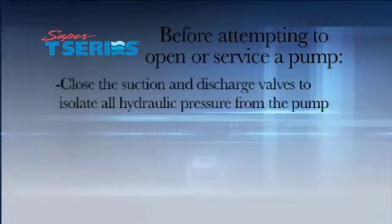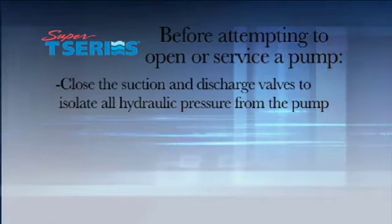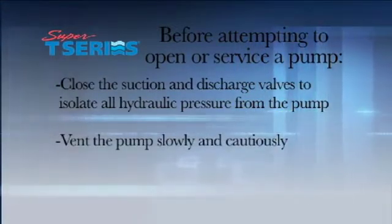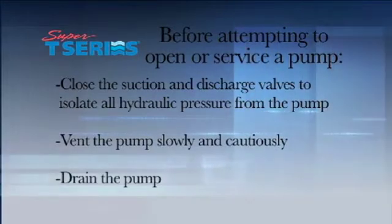plates or plugs. Close the suction and discharge valves to isolate all hydraulic pressure from the pump. Vent the pump slowly and cautiously. Drain the pump.